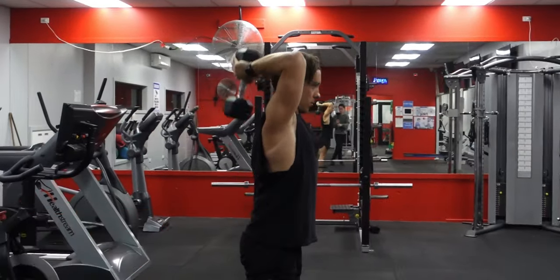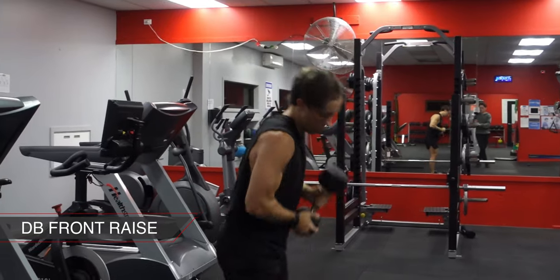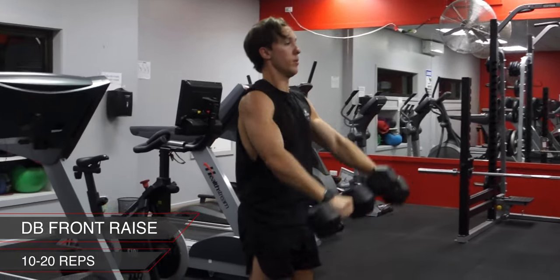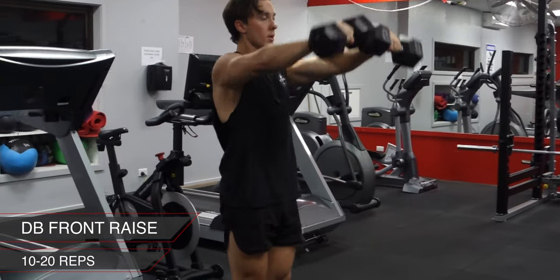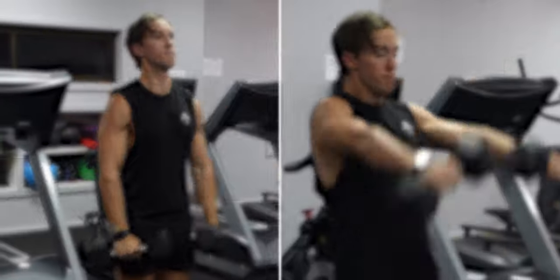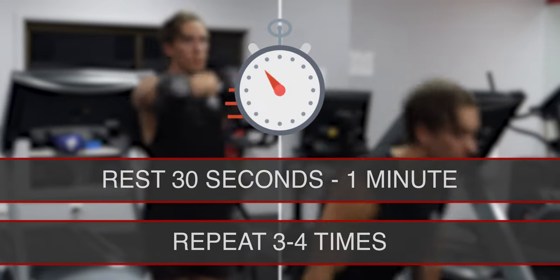The last exercise is a dumbbell front raise. This is similar to dumbbell lateral raises, although you're bringing the dumbbells out in front to focus on the anterior deltoids. Remember to keep your torso strong and avoid swinging. Once you're done, rest for 30 seconds to one minute then repeat three to four times.